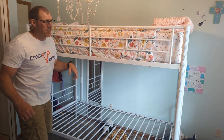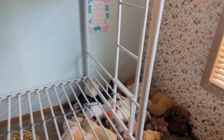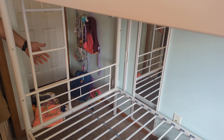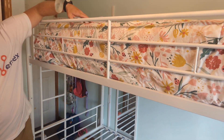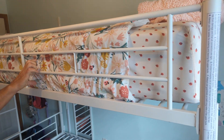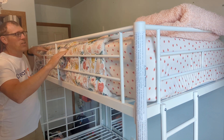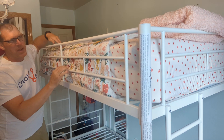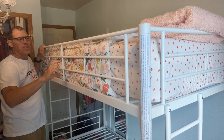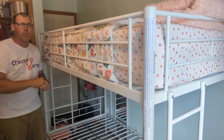It does have a ladder on both sides of it, and there's a ladder over here that you can climb up to get to the top. One recommendation for the top is they do recommend maybe getting a narrower mattress. We have a thick mattress and it gets you close to the top of the top rail, so maybe get a mattress that's not quite as thick if you're going to use the top a lot.